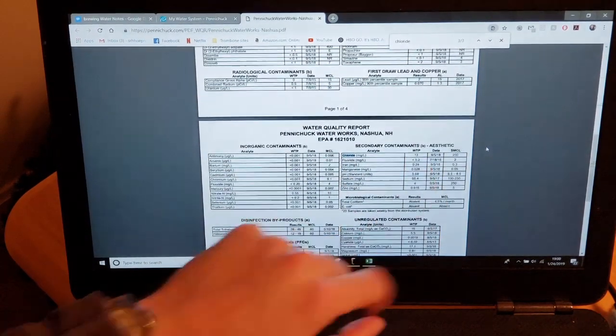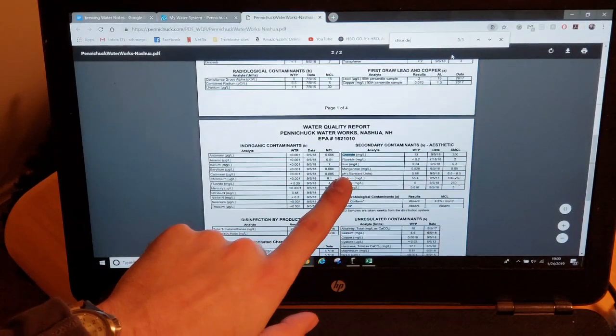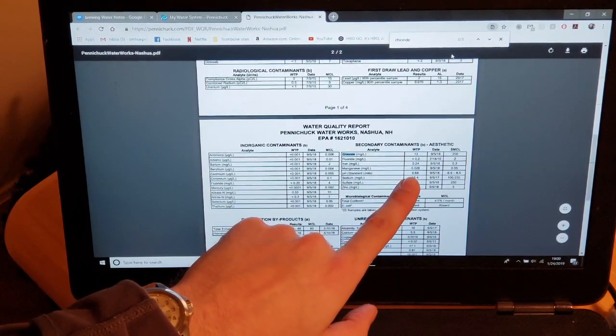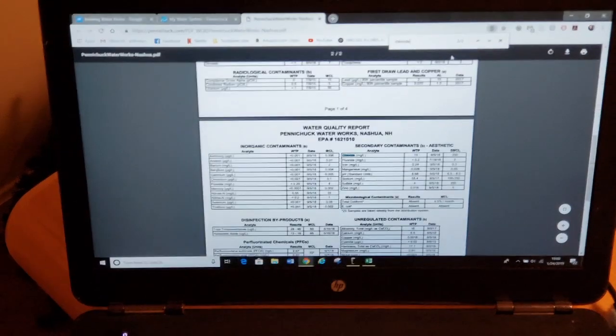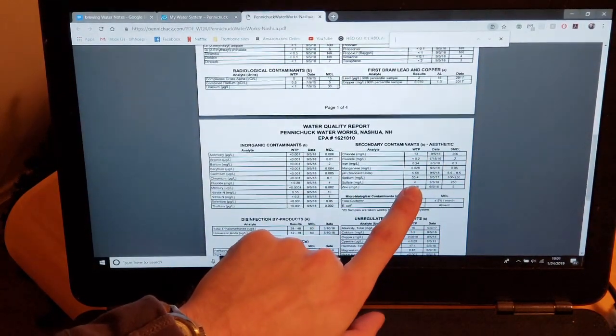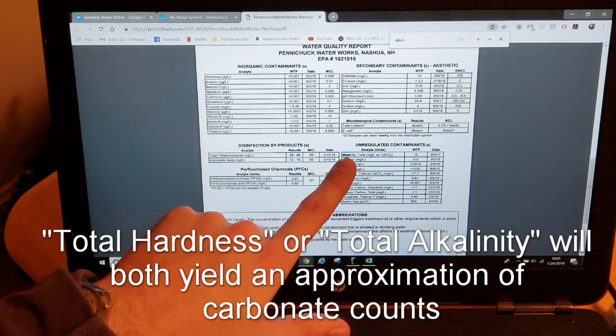Next up we look for our anions. Chloride was easy to find — it's 13 parts per million. It also helps to look for your pH, which is right here. Most water reports will list that. My pH is actually a really pleasant and uncommonly slightly acidic 5.6 or 5.7. One of the biggest problems I had when I was brewing at my old place was that my pH turned out to be 9 — very basic — and adding malts didn't actually reduce it that much, which explained why my beer was turning out so bland. Sulfate is right here at 4 parts per million. Carbonate can be a little tricky — if your water report is like mine, you may not find it by searching for carbonate. Look for alkalinity instead. My alkalinity total is 16.